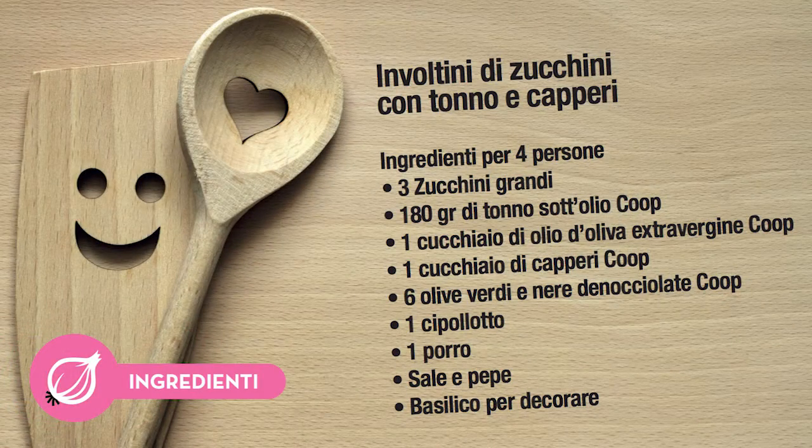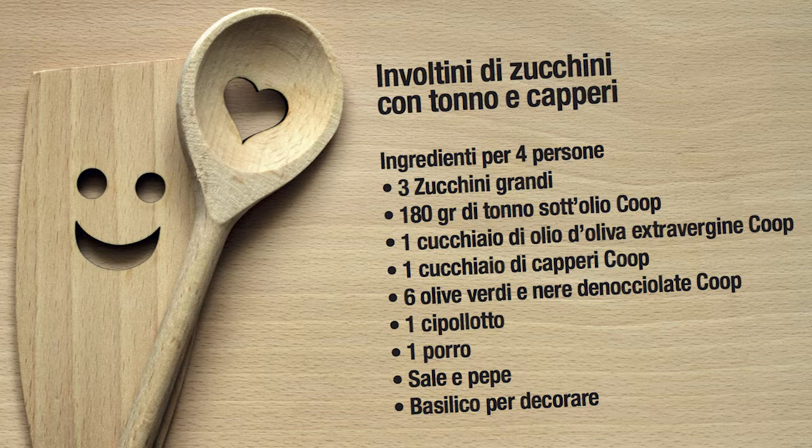Ingredienti per quattro persone: tre zucchini grandi, 180 grammi di tonno sott'olio, un cucchiaio di olio d'oliva extravergine, un cucchiaio di capperi, sei olive verdi e nere denocciolate, un cipollotto, sale e pepe, basilico per decorare.